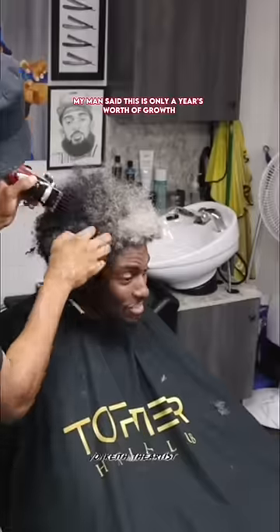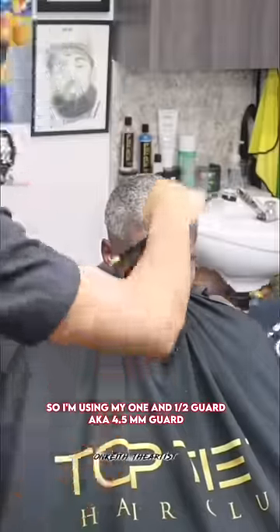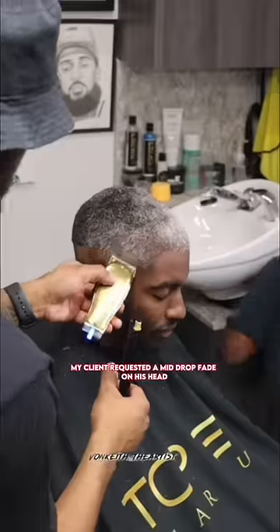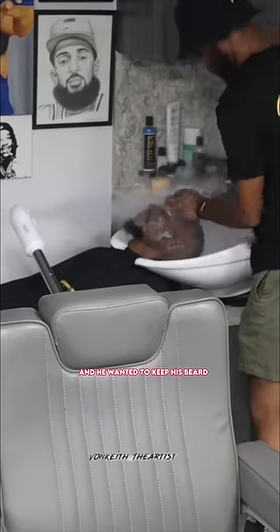My man said this is only a year's worth of growth, but he ready to chop it off. So I'm using my one and a half guard, aka 4.5 millimeters. My client requested a mid drop fade on his head, so we went ahead and got that started, and he wanted to keep his beard.